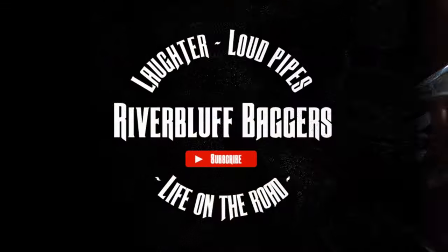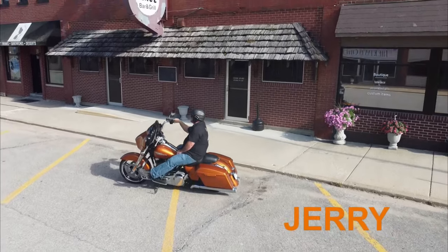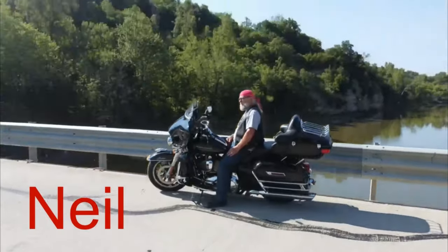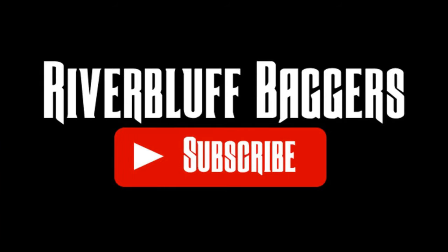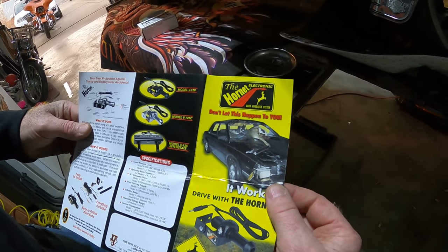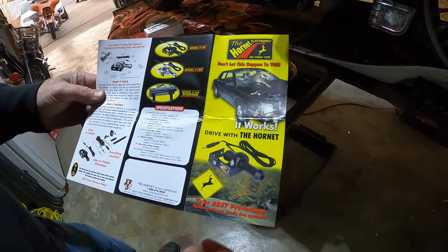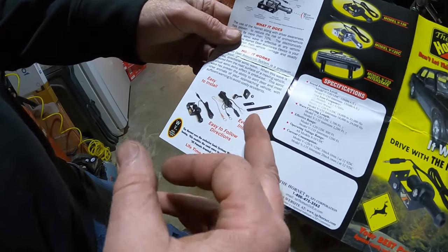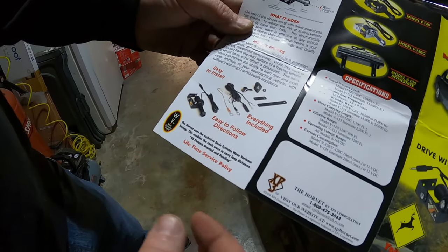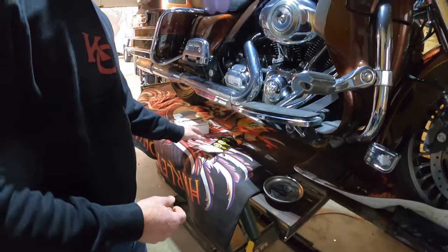What we installed here is the Hornet electronic deer deterrent. It's got electricity that goes to it, so it comes with a switch and all the hardware needed for installation. It's got several different kinds of mounts to mount it different ways, and it's supposed to be mounted at a 45-degree angle. It comes with a switch and power.